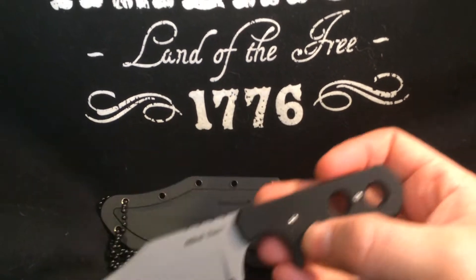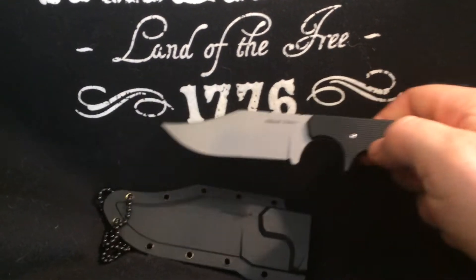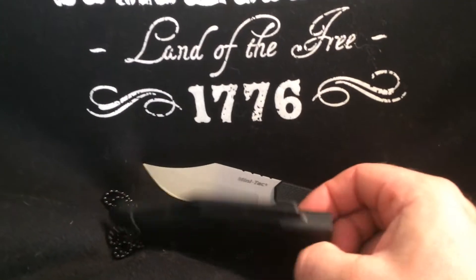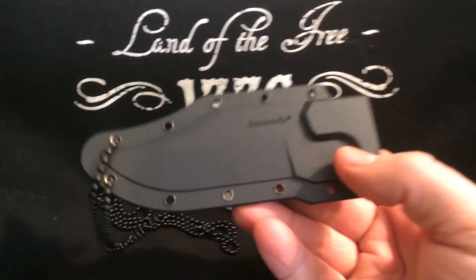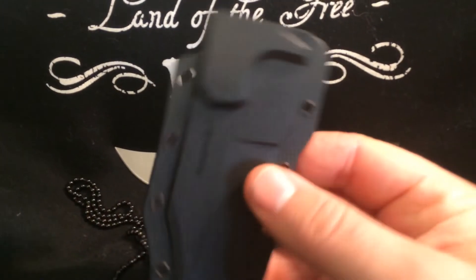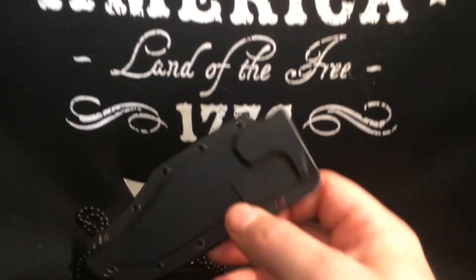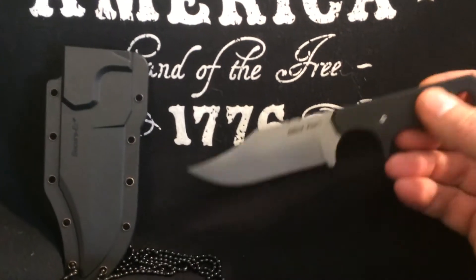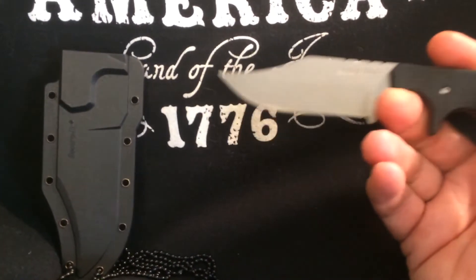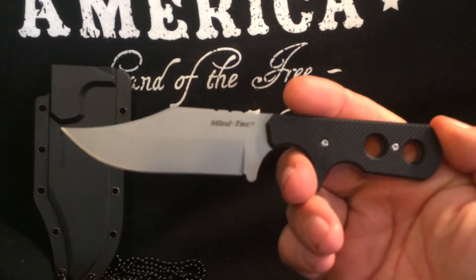This is set up as a neck carry — you barely even notice it's there after a while. But you could strap this to anything; it's lightweight. It's a good deal for 20 bucks, and it gets a thumbs up from me, so go check it out — the Cold Steel Mini Tack Bowie Knife.